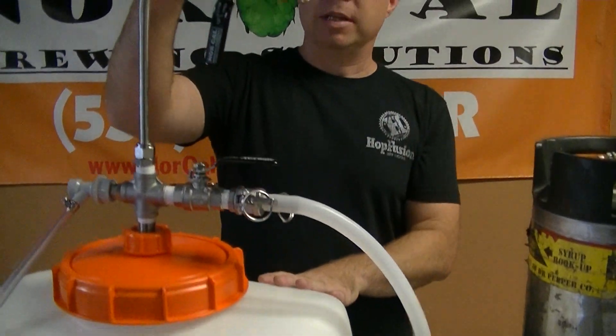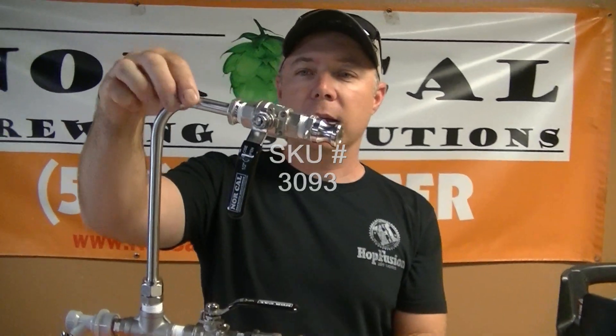The way I have this set up right now, I have this with our racking cane using the half-inch male NPT ball valve and then I'm using Camelok fittings. You can use Camelok, quick disconnect, barb, whatever you want to use.